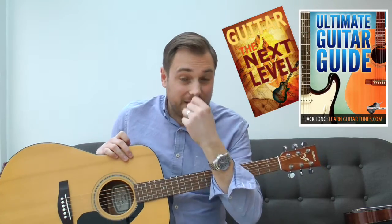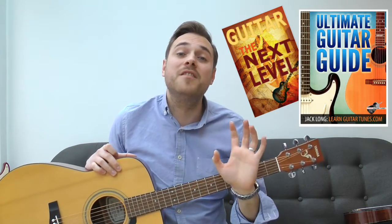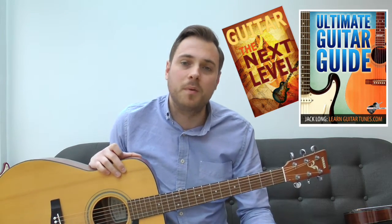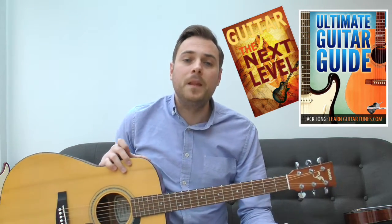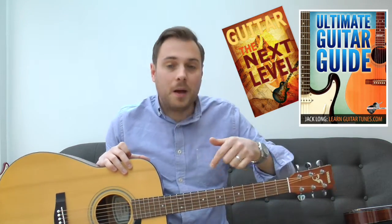So there are two songs you can definitely check out with those two chords alone, and of course with the other chords you can learn a whole massive array of songs. Alternatively, you could download my two free ebooks — just click on the link below. I'm going to send you the two free books; they teach you how to play nine of the most incredible open chords that every beginner guitarist needs to know in their first month or two of playing.